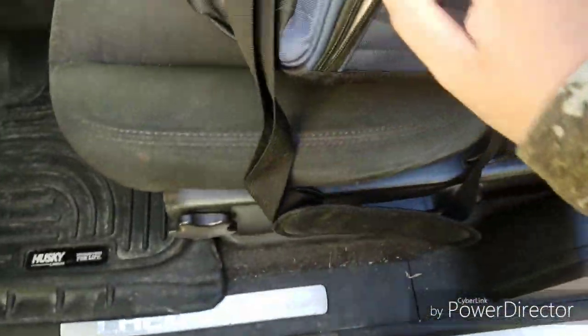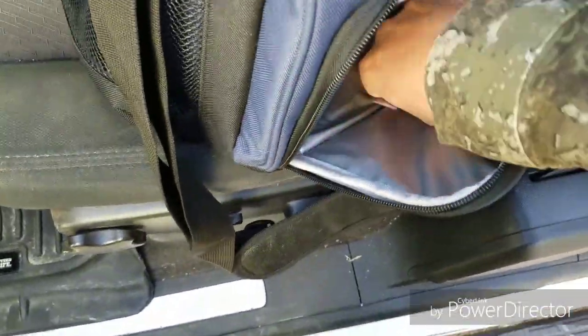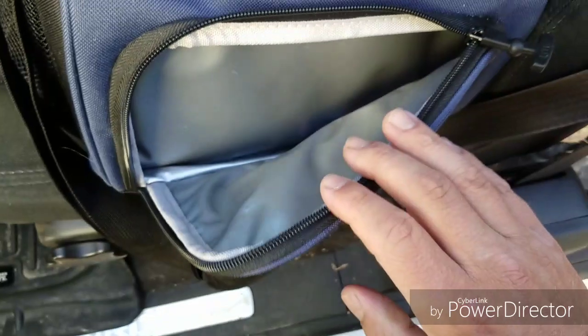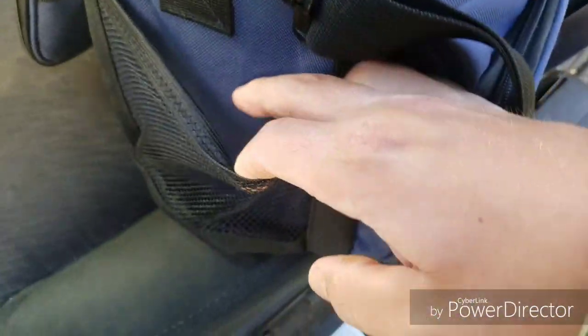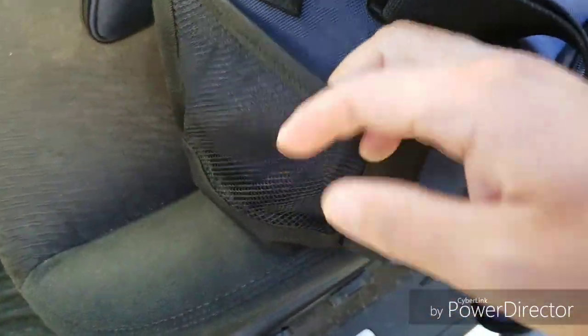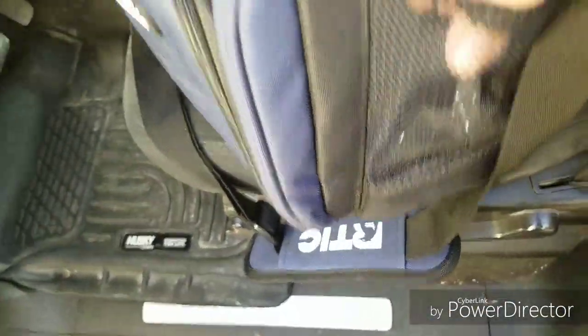There's a pocket in the front where you can put stuff — I've got my drink flavoring things in there, but you can put other things in there too. On the sides you can put like a bottle or whatever.